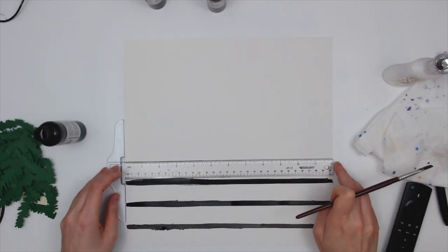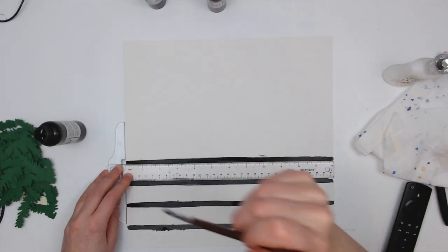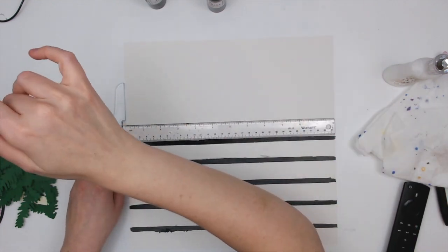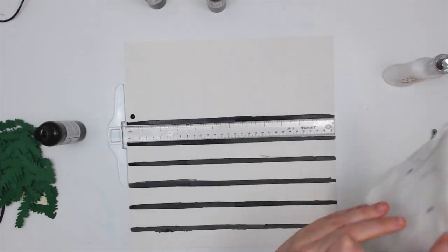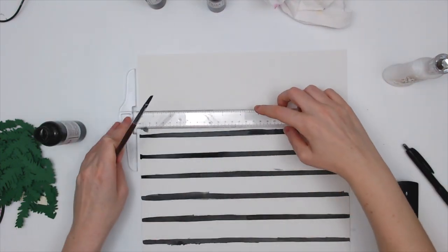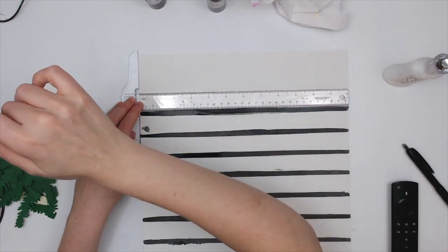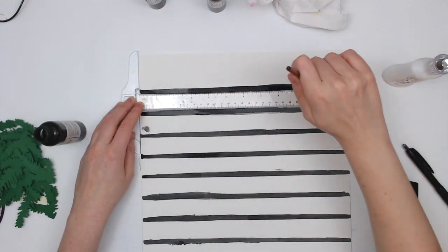I'm starting out with this black color — this is Colorings in Night Moves. It is a very pigmented black color mist; it does not have any shimmer in it at all, it's just a flat black. Unfortunately I made a little mistake there and I can't fix it because there is no gesso on it, so it soaks into the paper right away. You have to be a little careful with this, or let your perfectionism go a little bit.